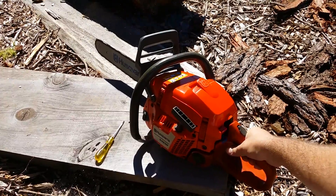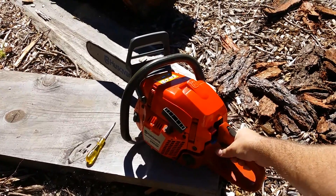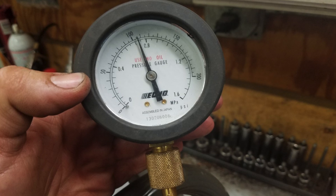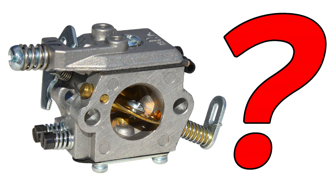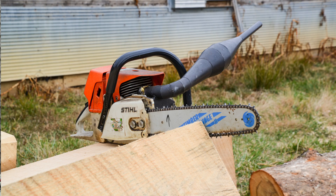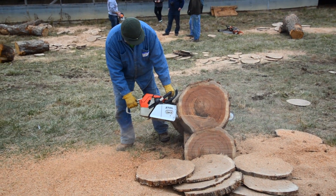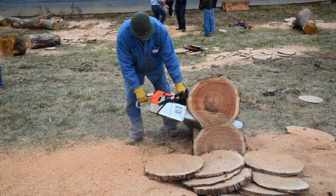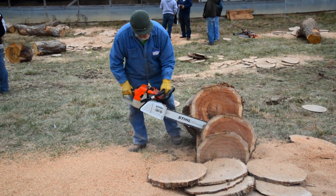To summarize the check procedures: one, does the engine have compression? Two, does the engine have spark? Three, is fuel getting into the combustion chamber? You're also looking to see if air can get in and exhaust can get out. If all these answers are yes, then we can make the engine run. This procedure is designed to help you zero in on what's at fault and what's preventing your machine from running. Thanks for joining us — hopefully this has been helpful, and we'll see you next time.